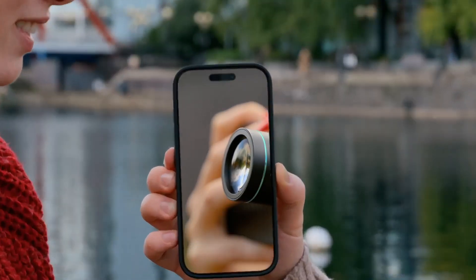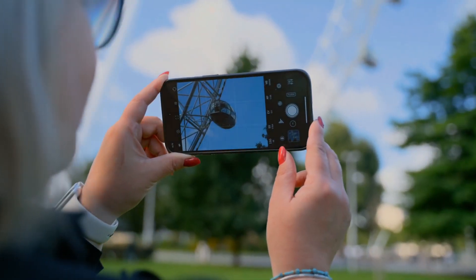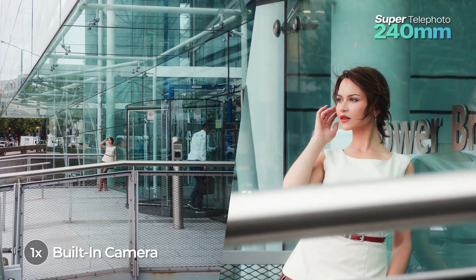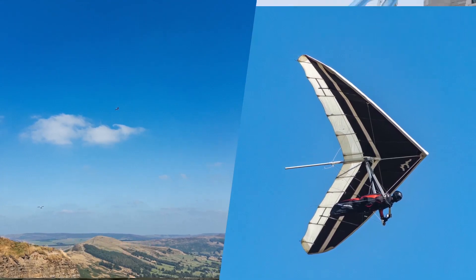What would it look like if you could take your phone's camera further than ever before? It would look like this. The Reflex G Series 240mm super telephoto lens — the little lens with the giant reach that pushes the best phone cameras beyond their limits by bringing far away subjects twice as close with razor sharp results never before seen on a phone.